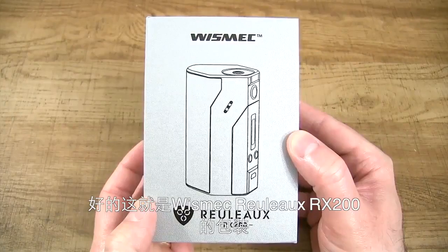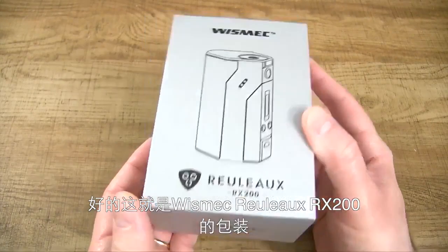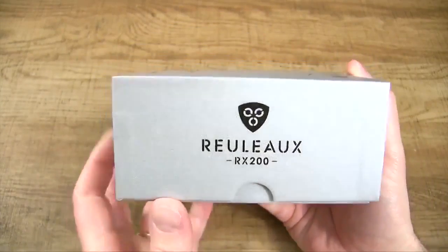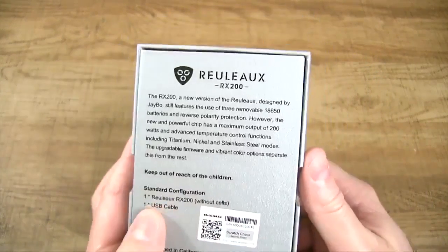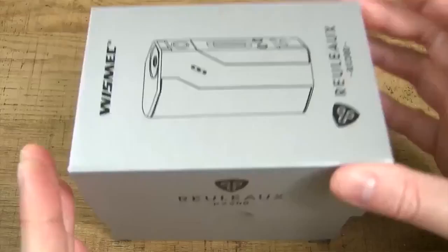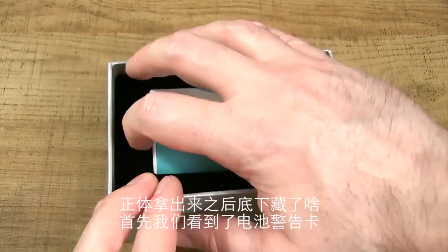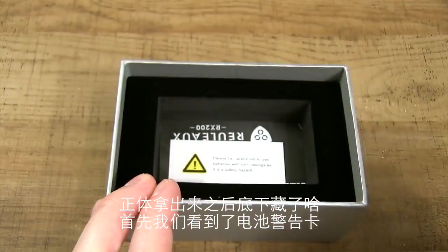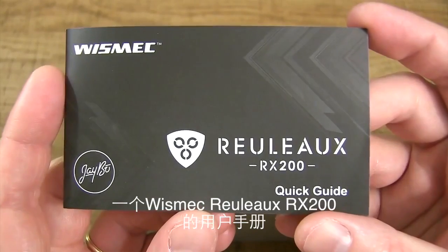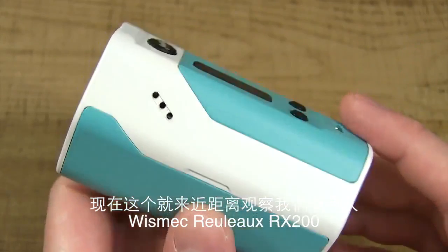Alrighty, here's the packaging for the Wismec Reload RX200. Pop the lid, and inside we've got our Wismec Reload RX200. Underneath that, we've got a battery warning card, a Reload RX200 user manual, and a USB cable for upgradable firmware.